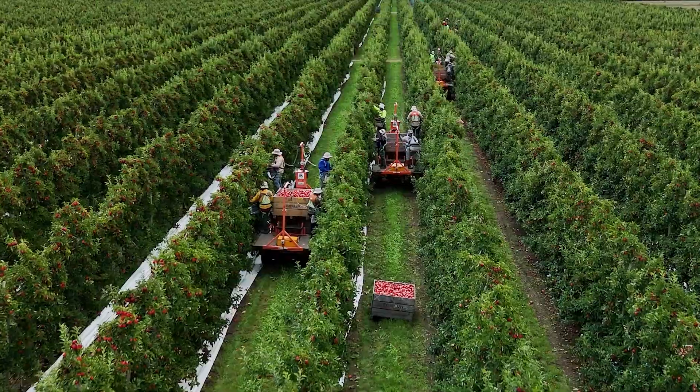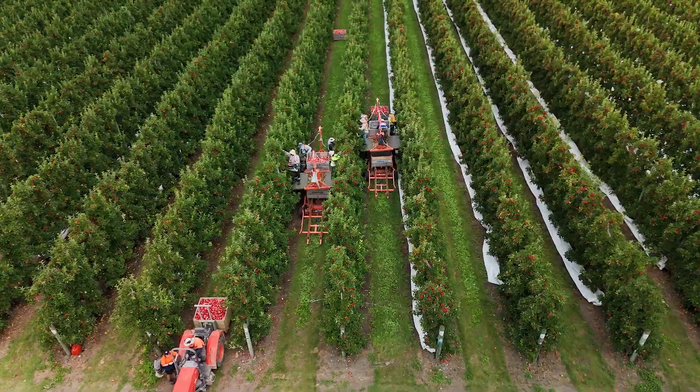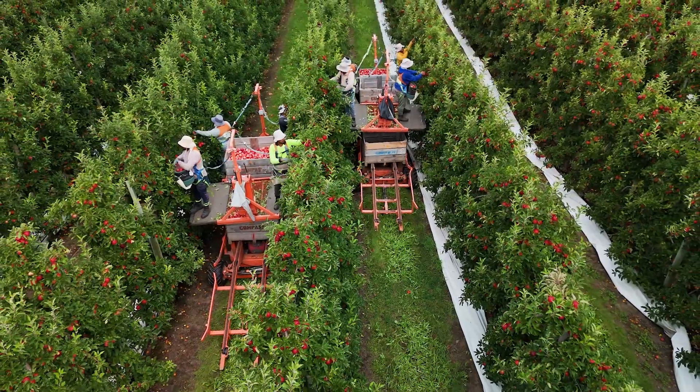Every day from spring through to summer we're using them — pruning, spraying, thinning, tree training, flower thinning, and then obviously at harvest.